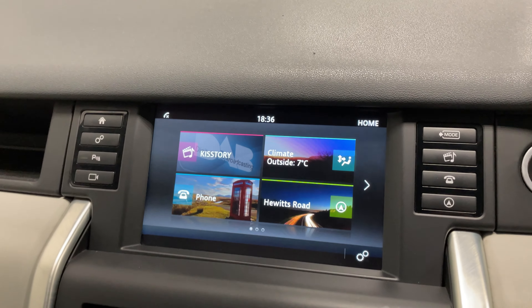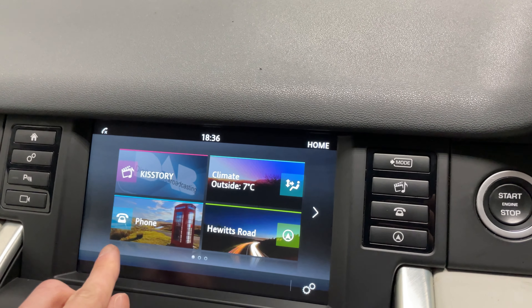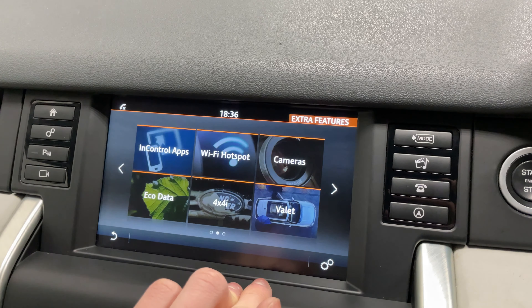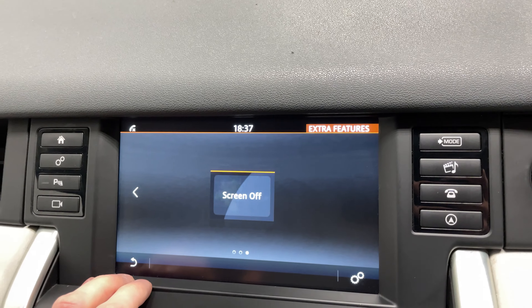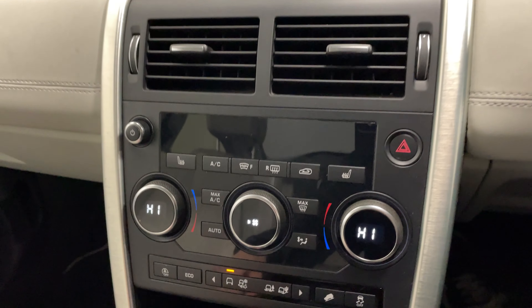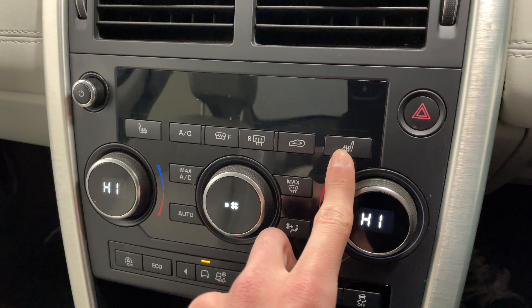Moving to the centre display, here you've got your radio and your climate control. You can connect your phone and there's built-in navigation. Swiping along, you can turn the screen off if you'd like. Below that you've got your climate control, and this is where you can access your heated seats as well.